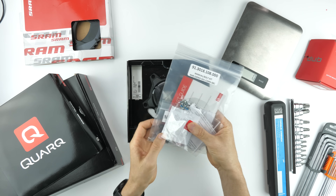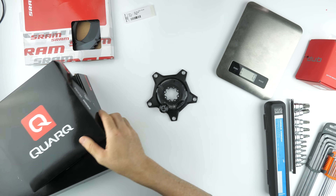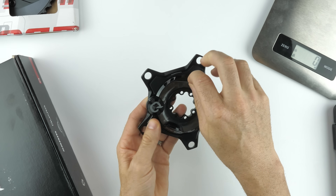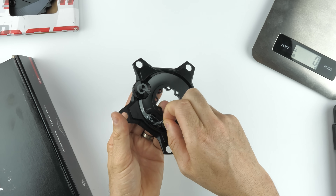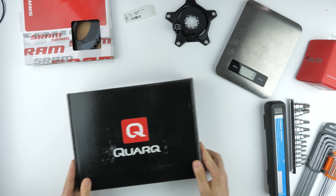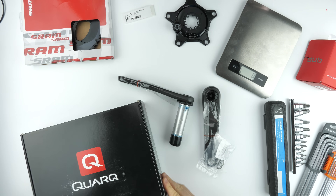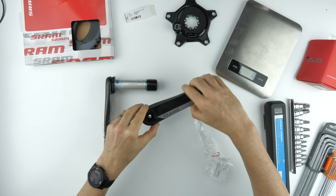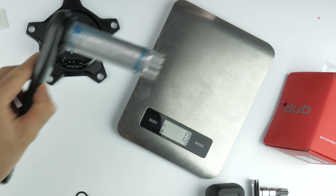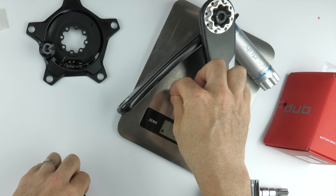Onto the all-important unboxing, building, and installation of the DZero power meter. We have the calibration certification sticker in the box, the spider itself — and the part we all love: peeling that plastic off. So shiny! On the scales here for the spider, weighing in at 147 grams.